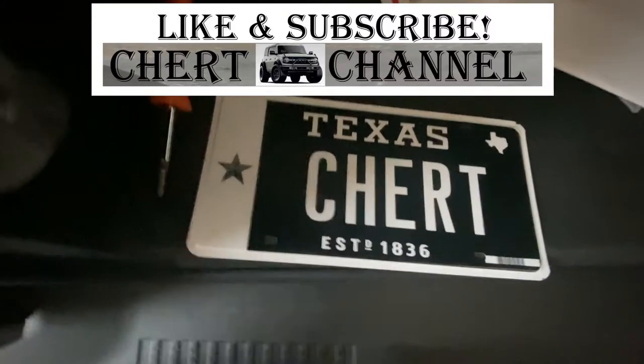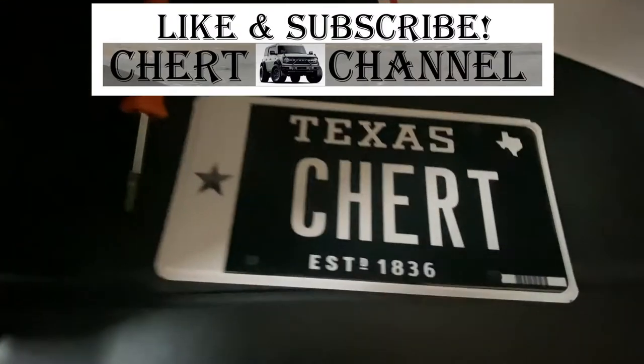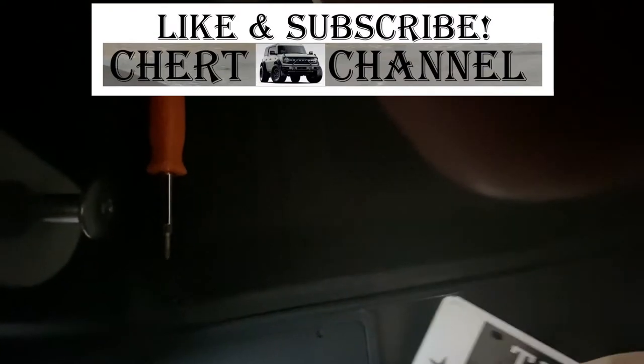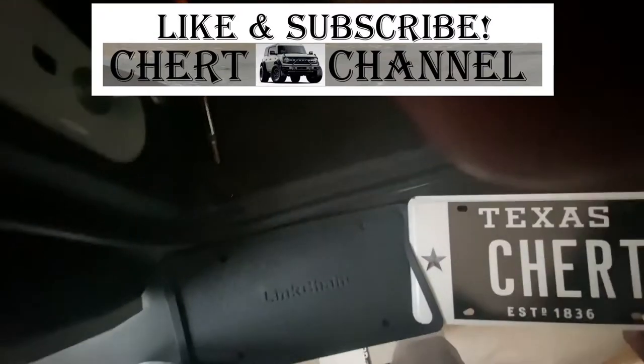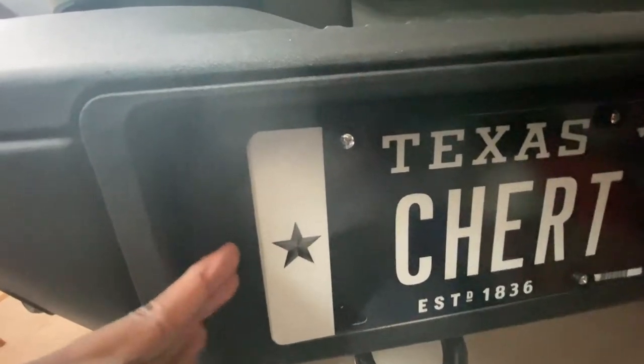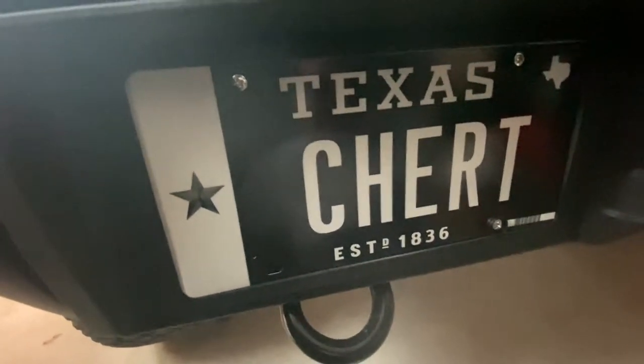That's going to be the plate for the Bronco — that's the name of the channel and the name of the Bronco, so it's only fitting. Let's slide that in there. The holes in the Bronco actually fit multiple brackets, but this one fits perfectly.